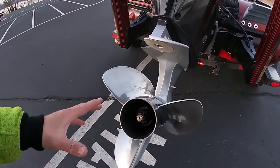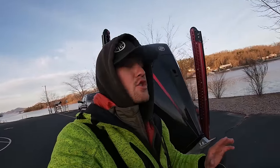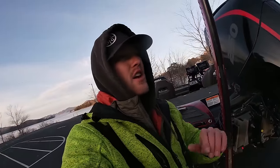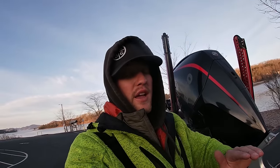One thing to notice before I put this in the water is how tough that lower unit is to spin. When you're driving to the ramp in cold conditions, even if there's no residual water in there, that gear case is going to be cold. So when I put this boat in the water, I am not going to fire my motor up right away — I'll get into that in a second.